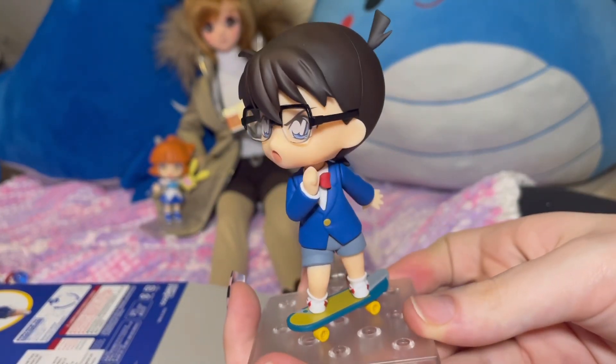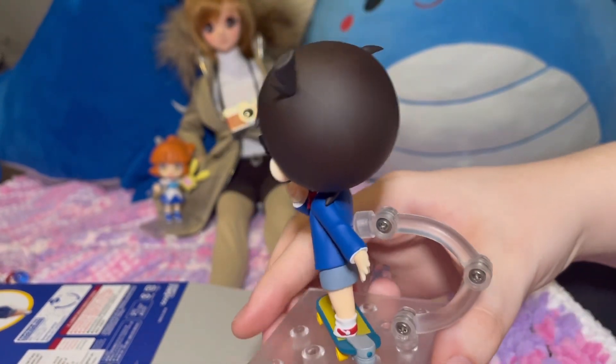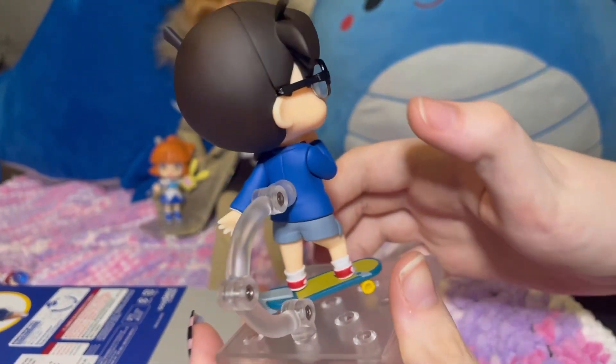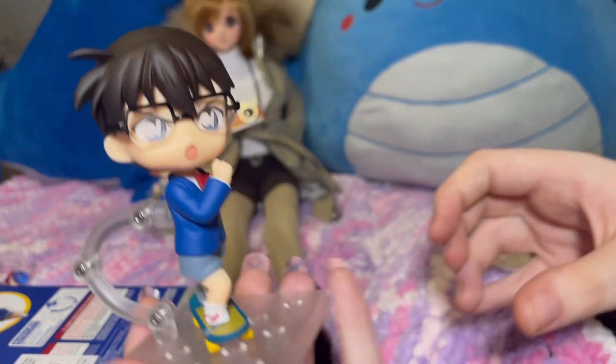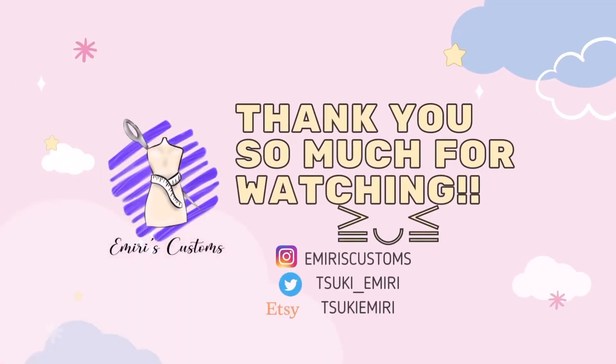I like how he looks like he's riding on a skateboard. Thanks for watching!